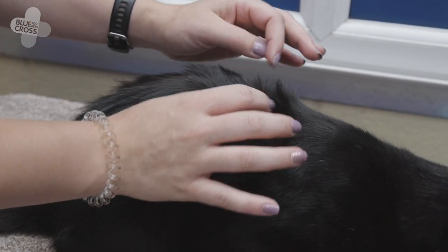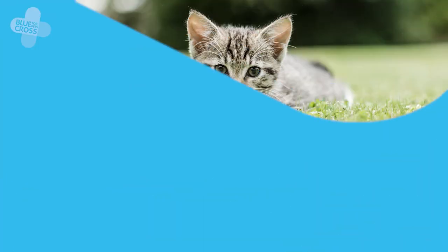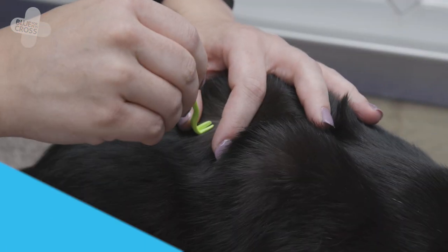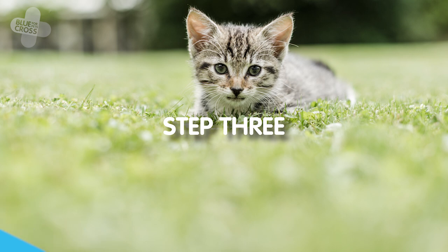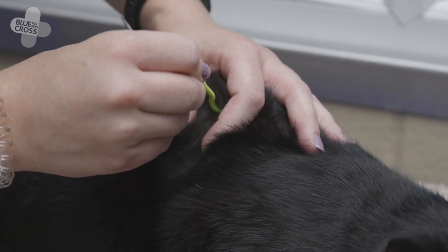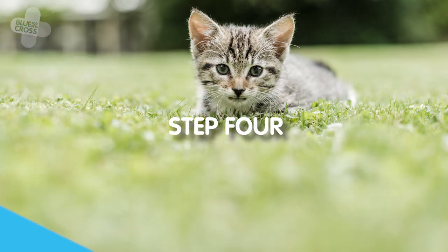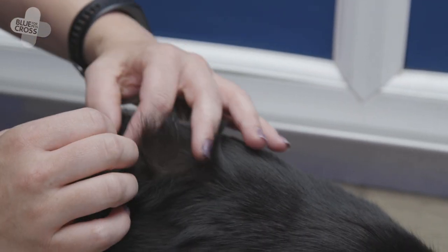Once you've located the tick, push your cat's fur aside so that you can get a better look at it. Slowly push your tick remover underneath the tick. Once you have a firm grasp of it, twist in a clockwise direction several times until the tick comes loose. Take a look at your cat's skin and make sure the tick is completely removed.